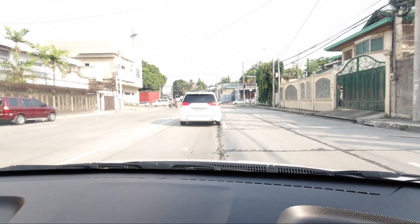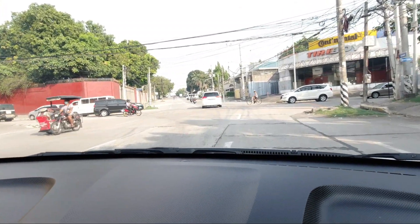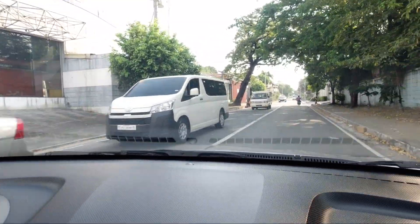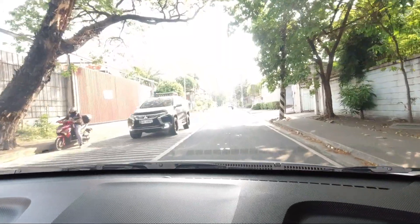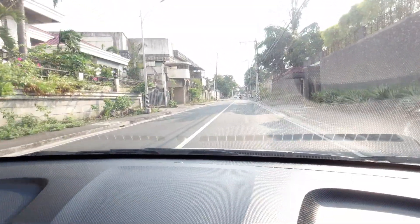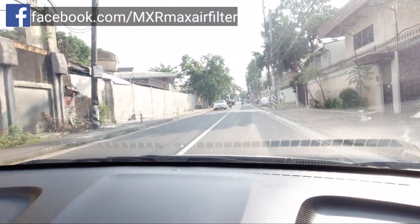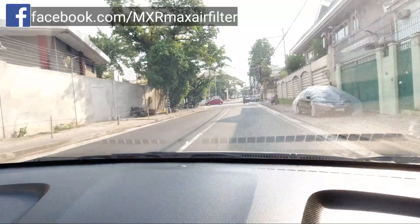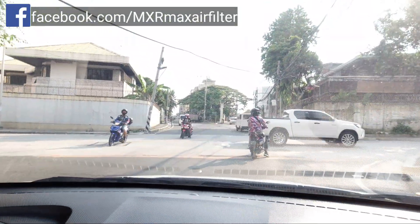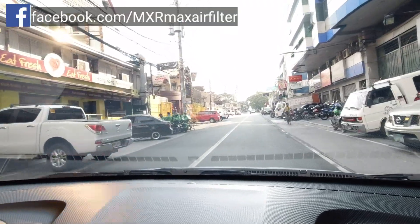Hindi talaga natin makikita yung improvement kung di natin idadaan sa dyno ito guys. Pero at least alam natin na mag-upgrade tayo ng filter — kahit papaano umangat ang horsepower nyan, 3 to 5 horsepower ang increase nyan. So sana nagustuhan ninyo ang video na ito. Kung gusto nyo ng performance filter, I suggest MXR ang bilhin ninyo. Ito ay washable, lifetime na ninyong gagamitin ito ng inyong sasakyan. If you do the math, mas makakatipid kayo kapag gumamit kayo ng performance filter kaysa sa mga stock filter, washable kasi siya. Maraming salamat sa panunod.